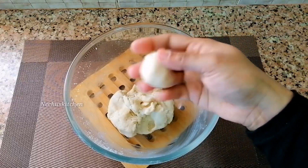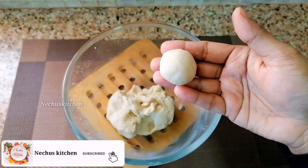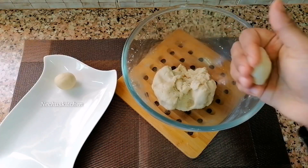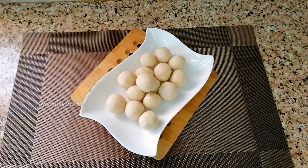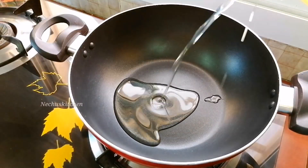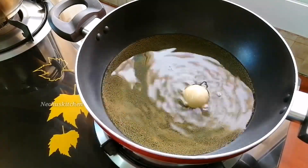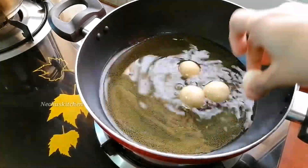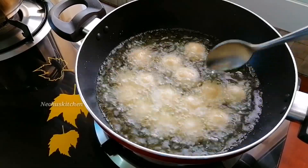Add 1 tbsp of salt and crack it. Add 1 tbsp of salt and mix it up. Put a little bit of oil in a pan on medium heat.